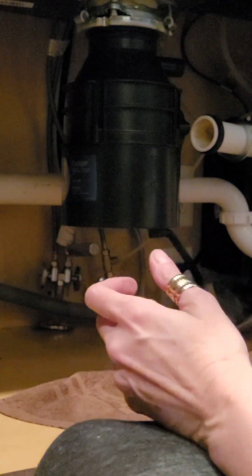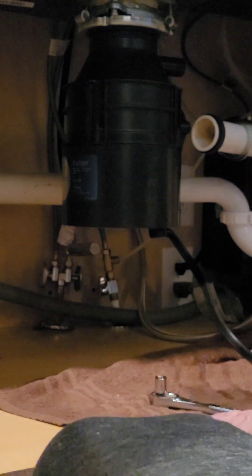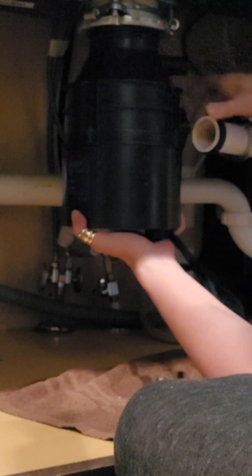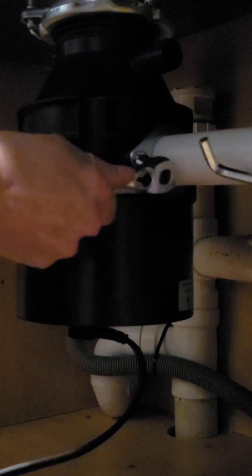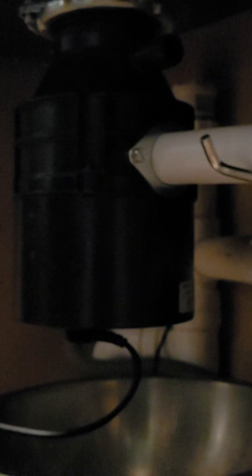Now that I have it on here, I want to tighten this up. I'm putting the screwdriver in to just slowly inch it along. I want to turn this a little bit so I can line it up and get this connected. Just tightening up the last thing. I'm going to turn on the water first and check for any leaks. I'll put a towel under here just in case. Okay, looks good — no leaks.